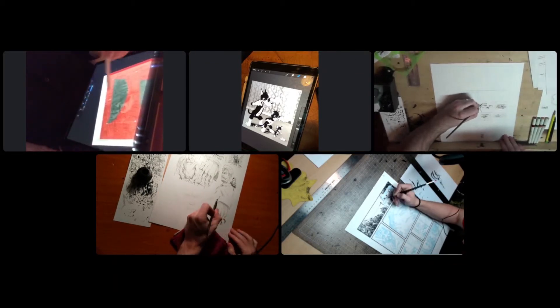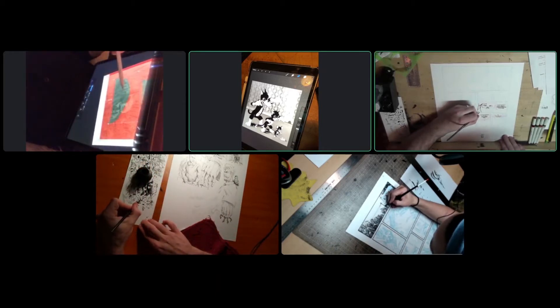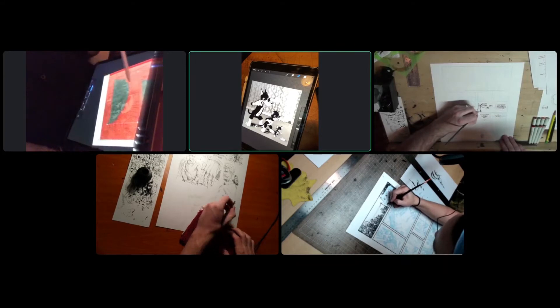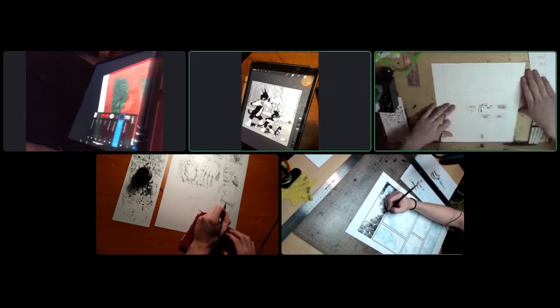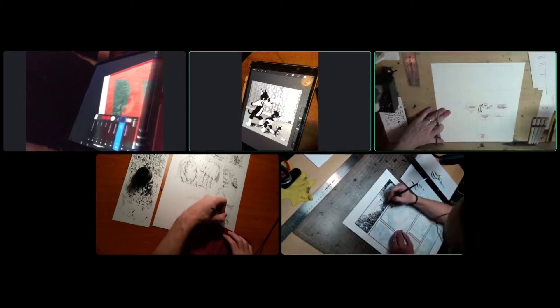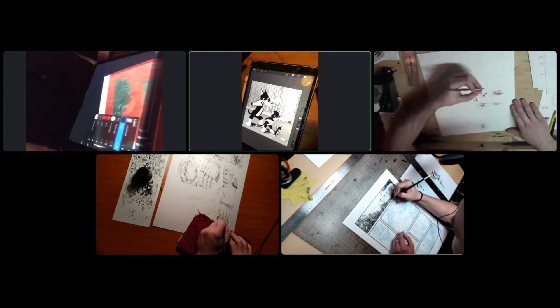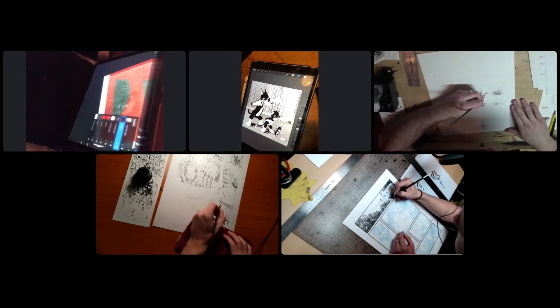A key lesson from the first comics job: when penciling, don't leave something bad and wait for the next stage to fix it. There were many panels and pages where the thought was 'I don't like this, but I'm sure I'll make it work when I ink it.' But the next stage doesn't make it better if it's built on weak foundations. Do it well from the start — if it's not clear from the beginning, don't keep waiting for the next stage.